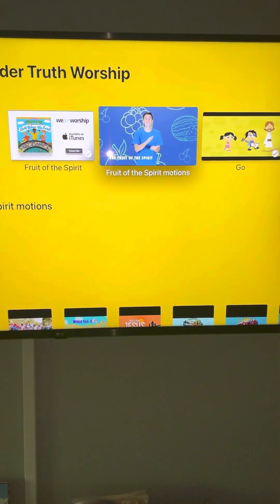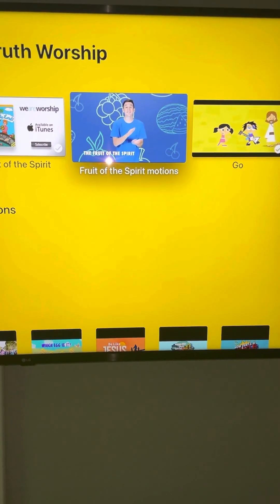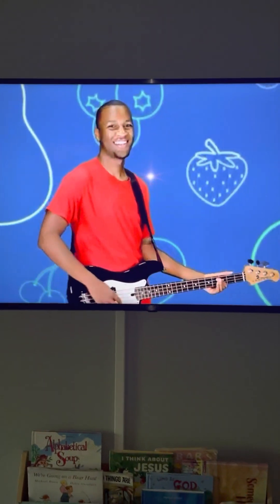In your lesson plan it has motions for the Fruit of the Spirit, but Renee and I thought let's just switch them to these motions. So you're going to watch this video. It's very easy and very repetitive, and this will be your song.